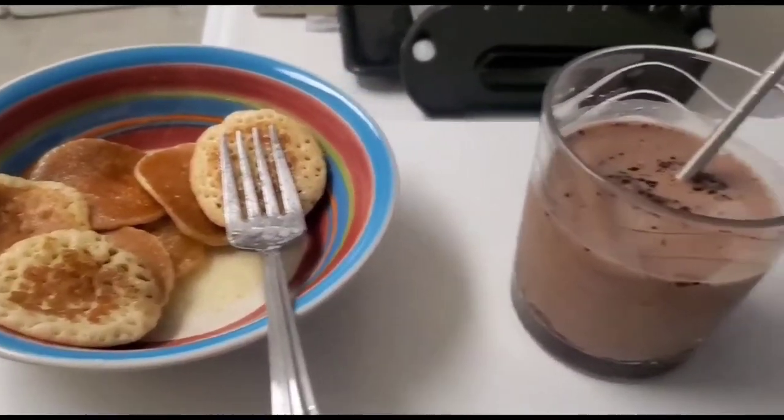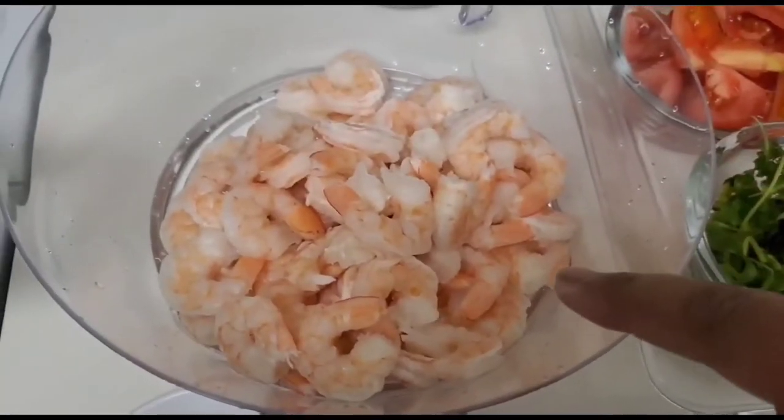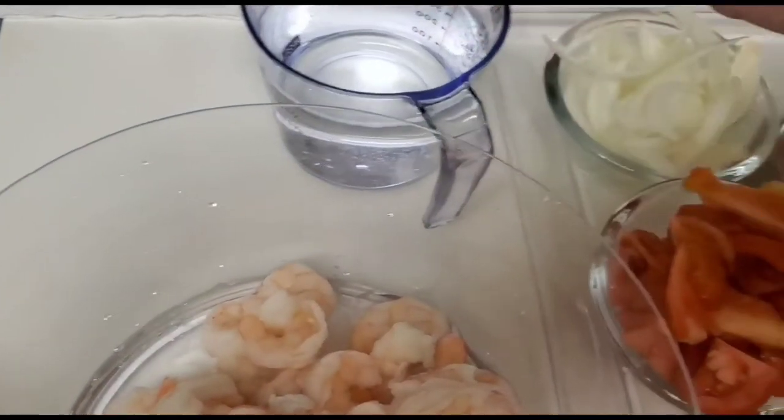My daughter's breakfast is ready and she's just having it now. You all know that kids are having online classes, so they need to be prepped with everything before the class starts.